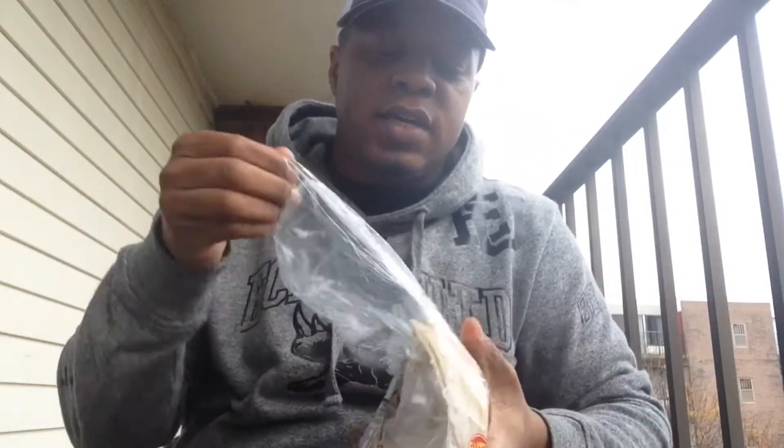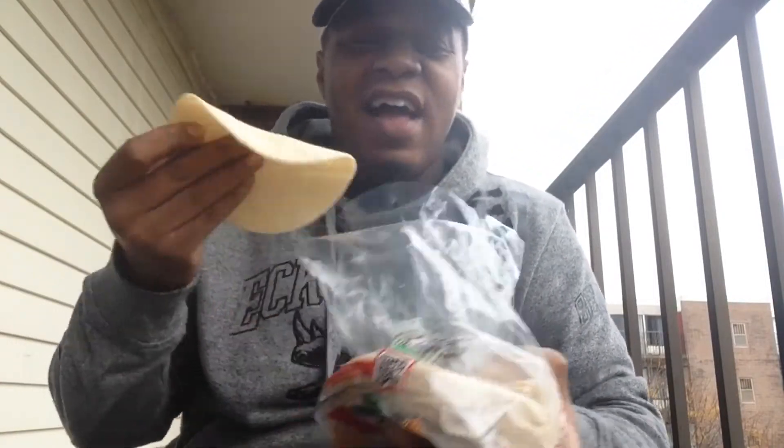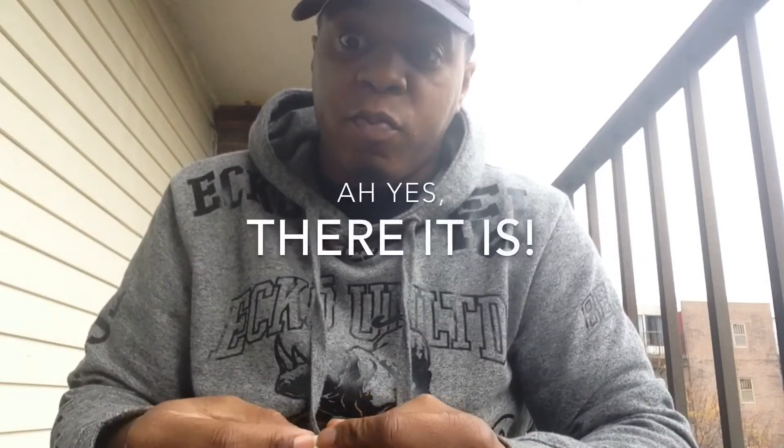I brought out my second favorite thing to have with hummus, which is tortillas — the first is tortilla chips. I have a thing that I do: I'm gonna roll this up and get a perfect scoop, get a little bit of the topping on it. No double dipping. No same side double dipping.